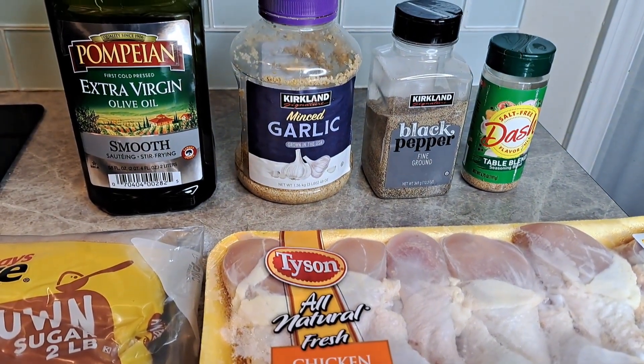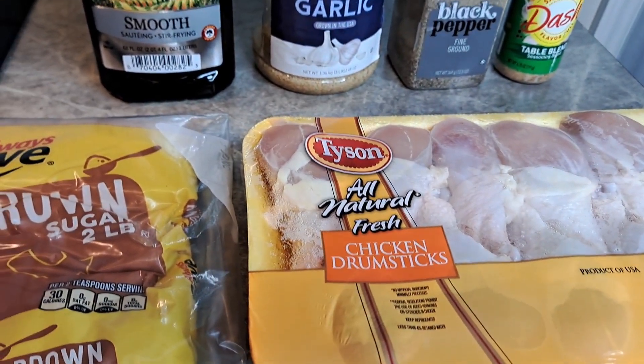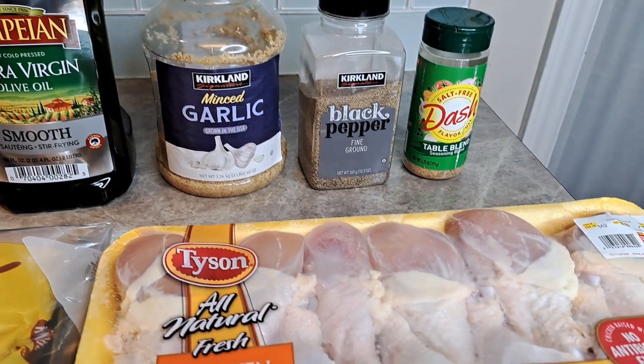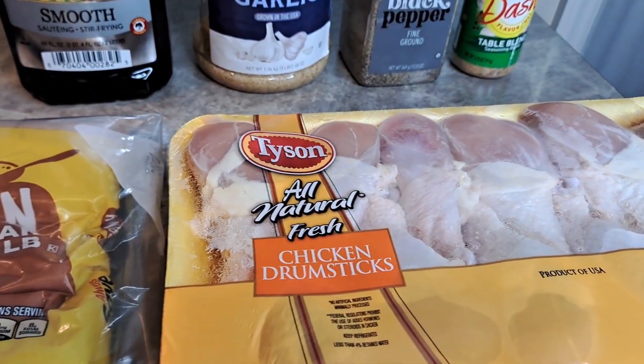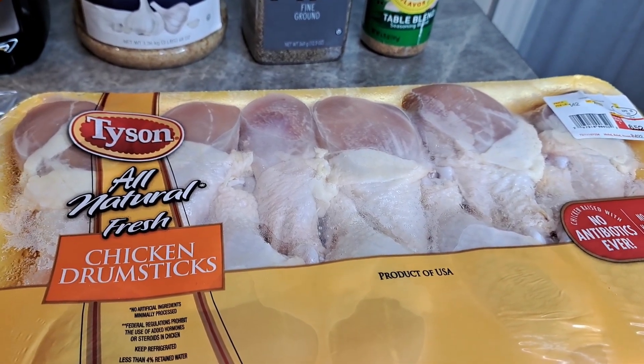Welcome back. Today it's going to be a simple ingredient type of meal — my brown sugar garlic chicken. You can use any chicken cut you want with this, any at all.